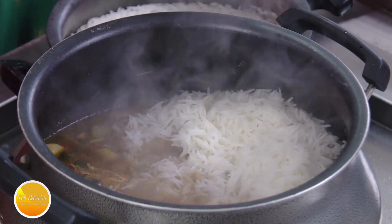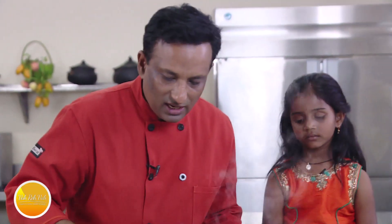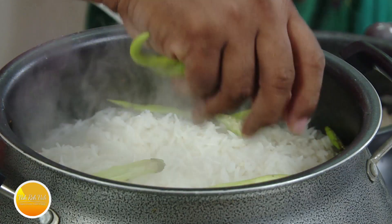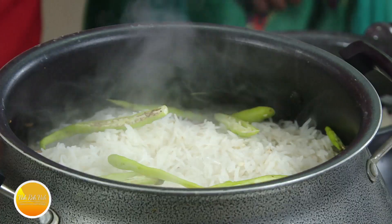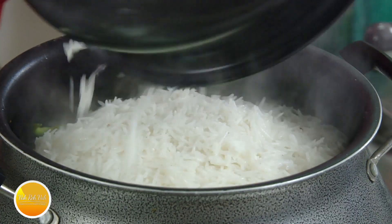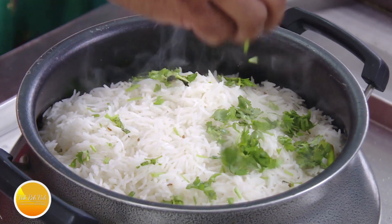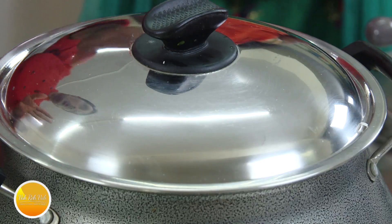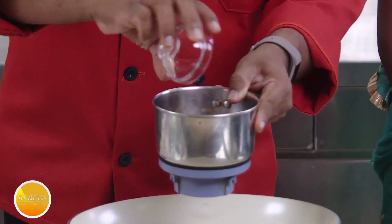Sprinkle the rice on top — whatever moisture remains should be sufficient to finish cooking the rice. Add some green chilli on top for additional flavor, then layer all the rice over the chicken and potato mixture. Sprinkle some coriander and saffron water, then put the lid on. I'm going to make a nice salan for this biryani — place it on a tawa on slow heat and let it cook for another 10 minutes.